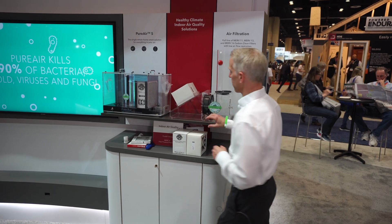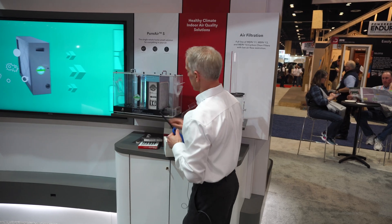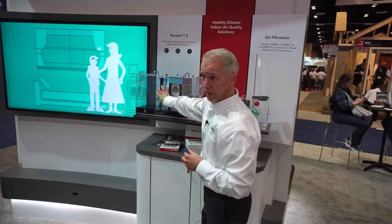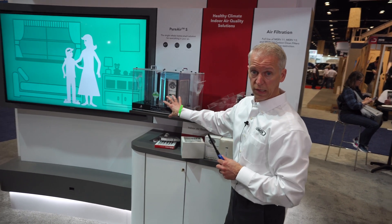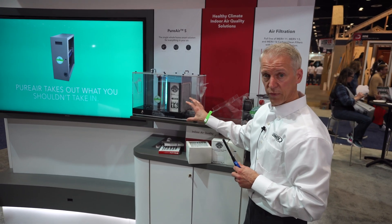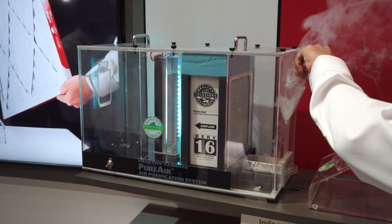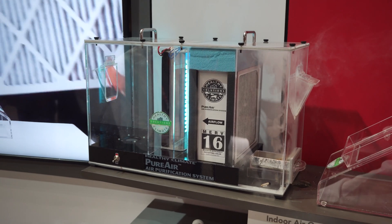To take it a step further, we have a MERV-16 system with a UV — this is called our PureAir and PureRS system. It's a combination of two technologies: hospital-grade filtration. As dust, particles, and things accumulate in your home — and a great example is smoke.